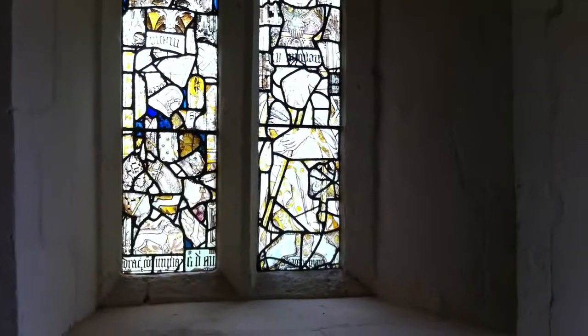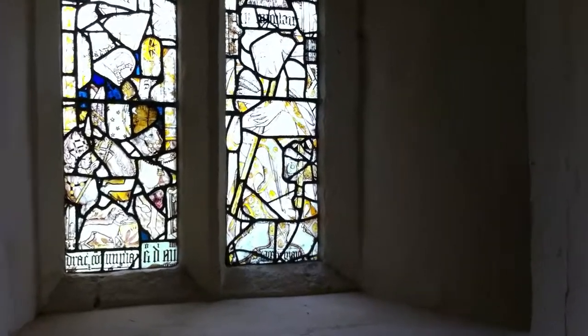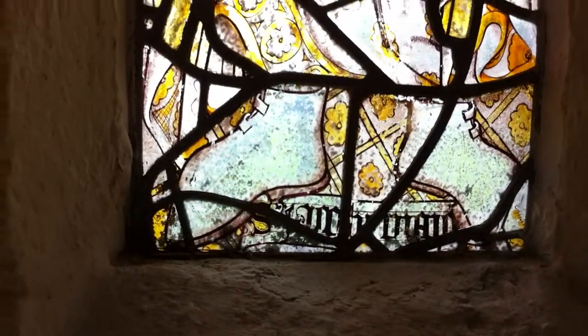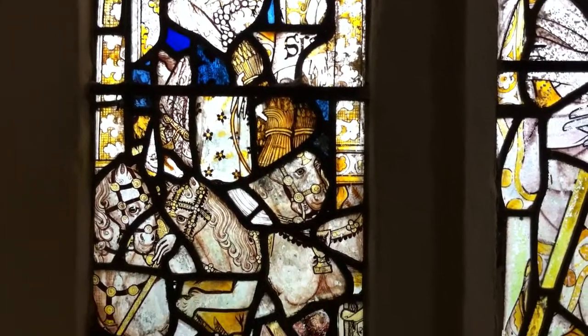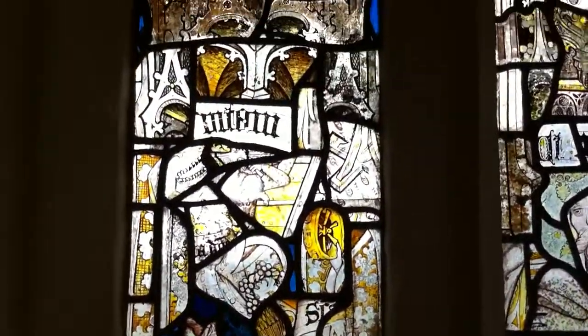Presumably you could use the styles of the clothing, because they're going to use styles that they recognise themselves — they aren't necessarily going to depict earlier fashions accurately. No, it's generally later on that you start to get attempts to put people in the costume of the previous centuries and stuff like that.